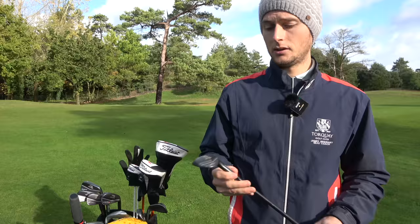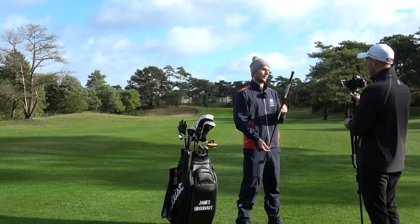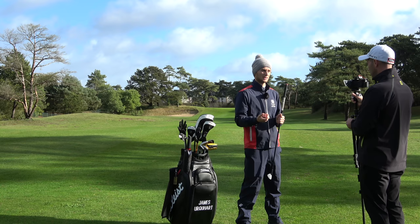Lie on these throughout is one degree flat. So you go three degrees flat in the 60, then two degrees in the 54 and 48, and then one degree flat into the irons. The grip on there is the Align grip — multi-compound. As long as it's a standard size, I feel comfortable with pretty much anything. The only grip I used previously that I didn't like was those Tor wraps — they got a little bit slippery. They were lovely and tacky when dry, but as soon as it got a bit wet, not so nice.